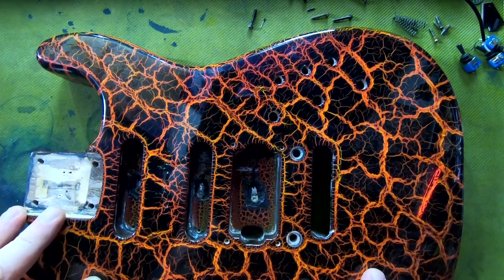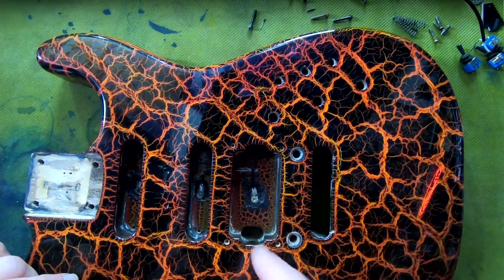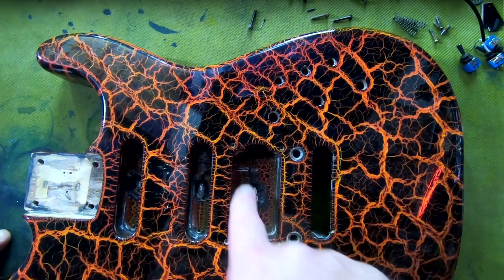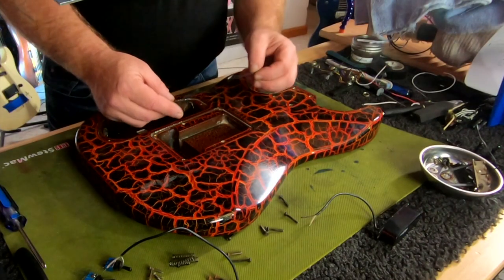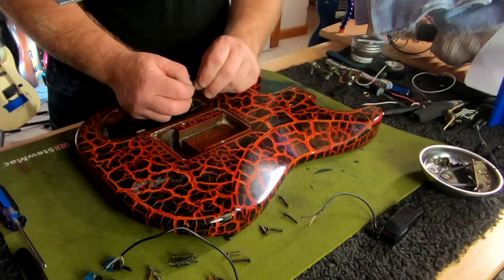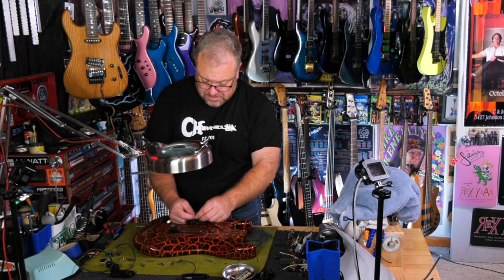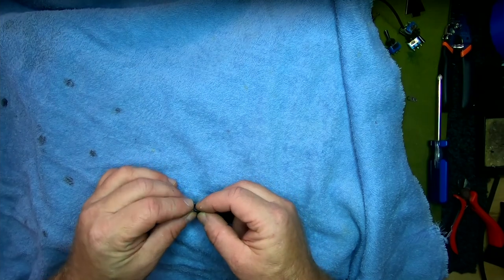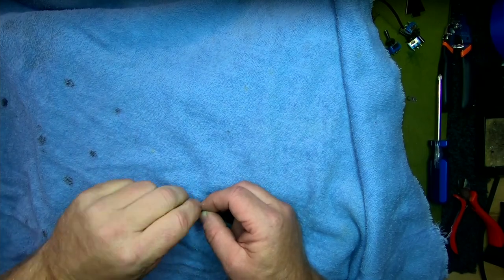The very first thing that I did to put this all back together was put these little wires that screw right down into the body. It looks like they shielded the cavity and then did the paint job over top and kind of carved away. This is all supposed to ground together — it all comes out in the back, and then there's another ground that needs to go in there to hook everything up to the electronics. That all gets soldered onto this little tab right here so they can get screwed into the side. Now if there's any one thing I do not want to do, it's get solder spatter on the finish that I just spent so much time on, and that's why I'm covering it with this thing right here.